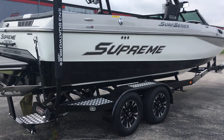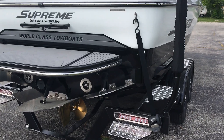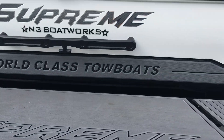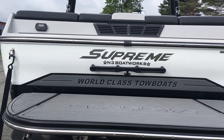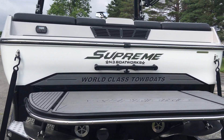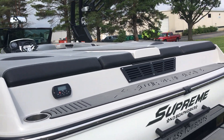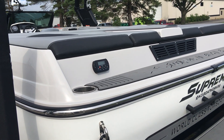Nice big Supreme graphic with the surf series logo as well. Onto the back — we've got our gator step on the platform, a grab handle and tow hook off the back, a nice seat/step with a couple of cup holders on the rear, and a transom stereo remote.